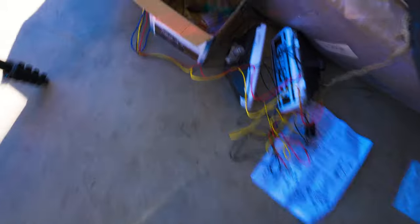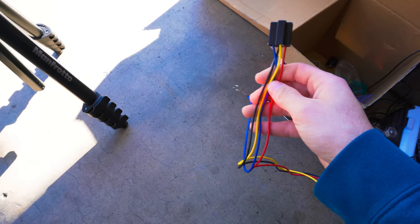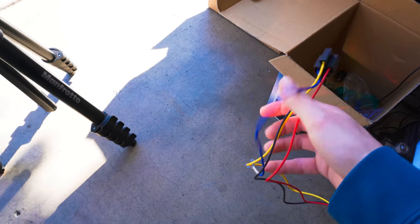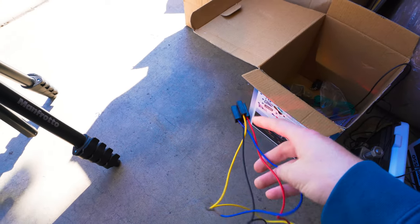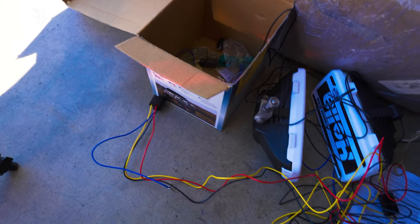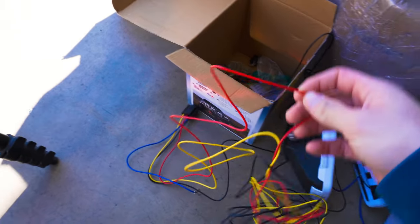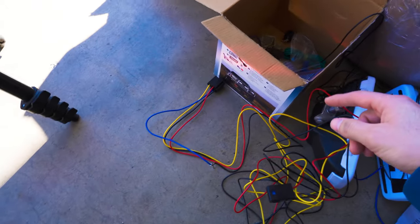Here's the whole wiring harness. This is where the relay goes. The yellow wire goes to the switch, the blue wire is the ground for it, the red wire goes to the battery, and then this little blue wire is our ground. The only wires we actually need in the engine bay are the red wire and the black wire that go to the actual fog lights.